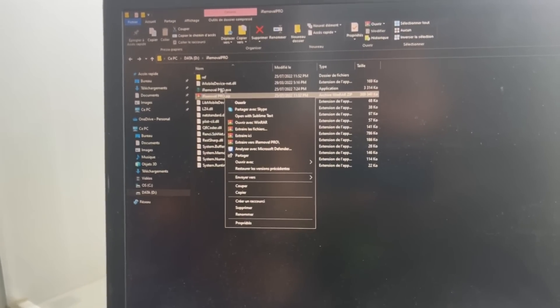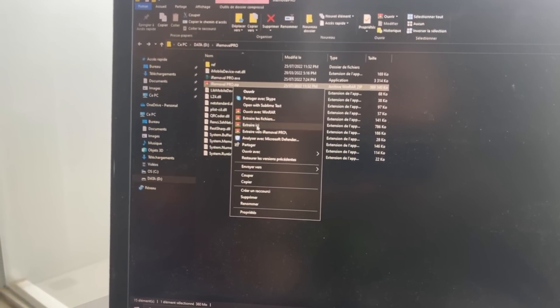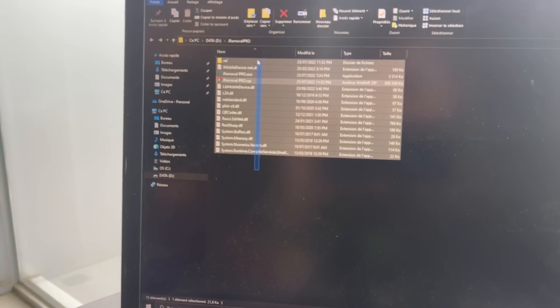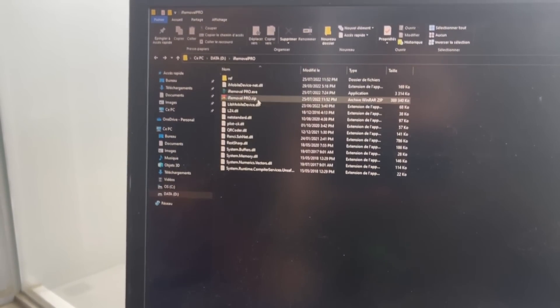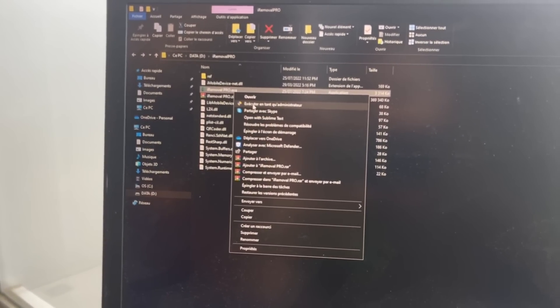After downloading the tool, you're gonna need to extract it here directly. After extracting your files, you're gonna need to click on the exe file and then execute it as administrator.